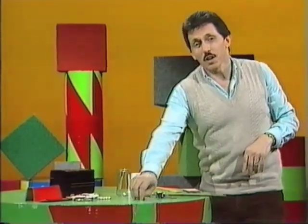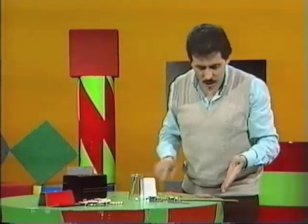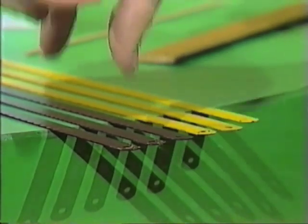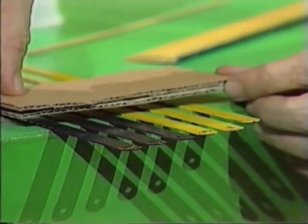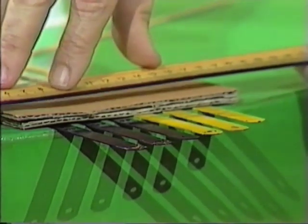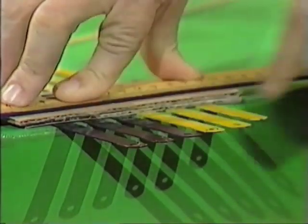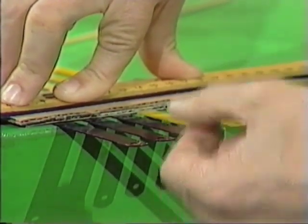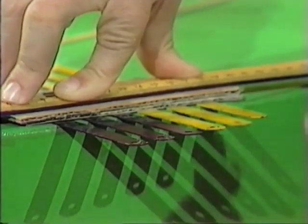Great fun to play with. If you had a whole lot of hacksaw blades, maybe you could set up a comb made of hacksaw blades. I've done that here — six hacksaw blades arranged so that different amounts poke over the edge of the table. I'll place a couple of pieces of cardboard over the top, hold them in place with a ruler, press down firmly, so that only the bits poking over the edge vibrate. Starting with the long one gives a fairly deep note, and as they get shorter, the hacksaw blades give progressively higher notes.